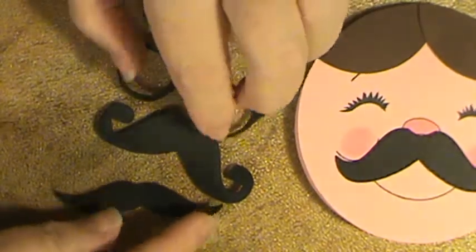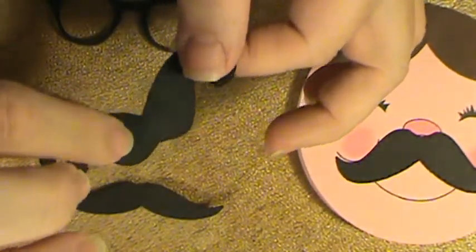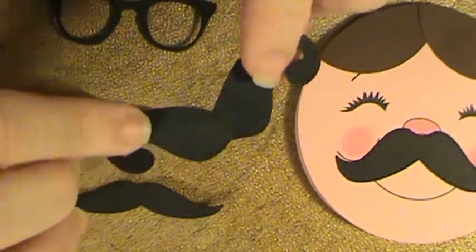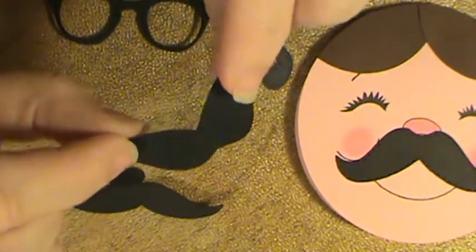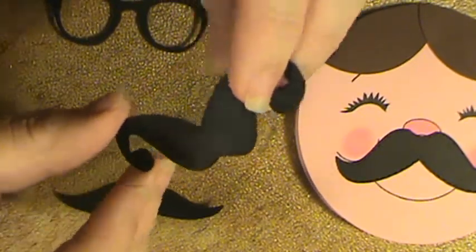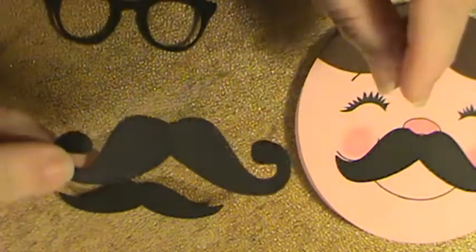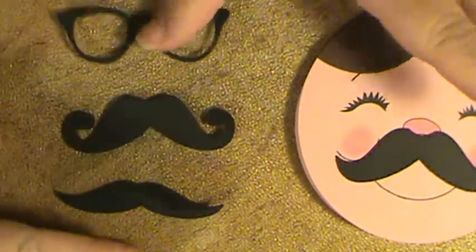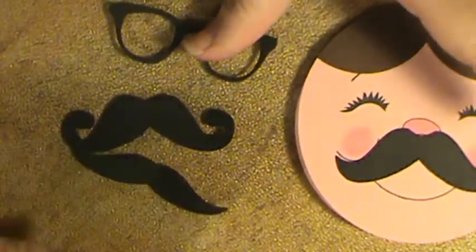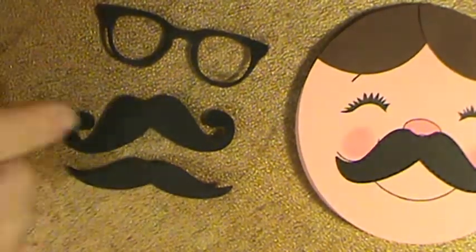We cut out the dies and put a little bit of removable adhesive on the back. Mariah and I stuck them on our faces and took pictures of each other. So yeah, we're a little slap happy or something here tonight — not really sure. But we had fun.